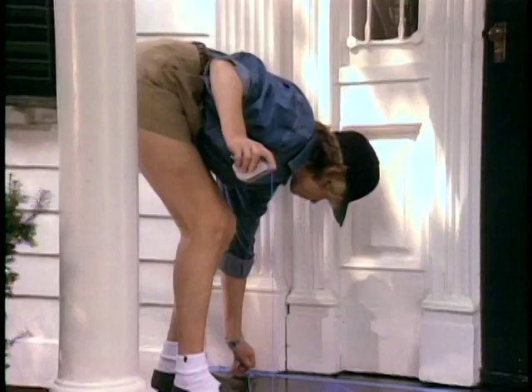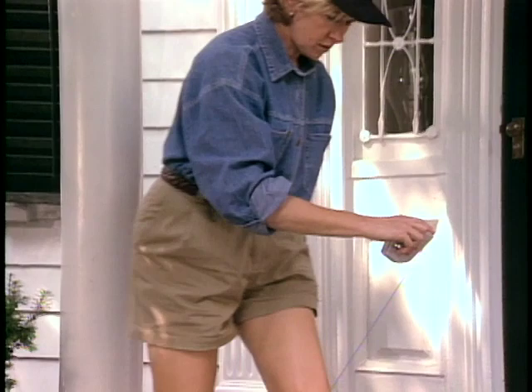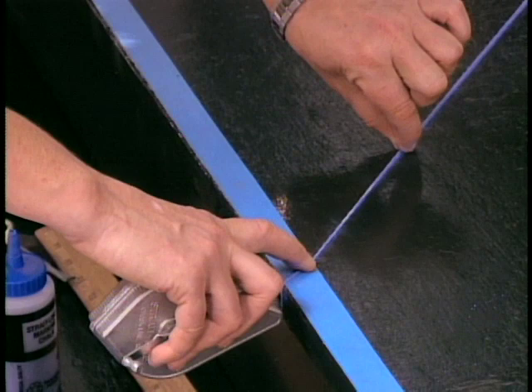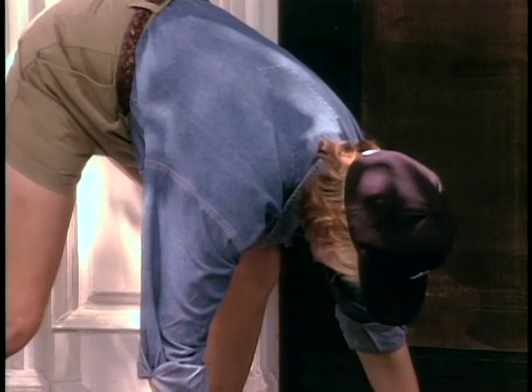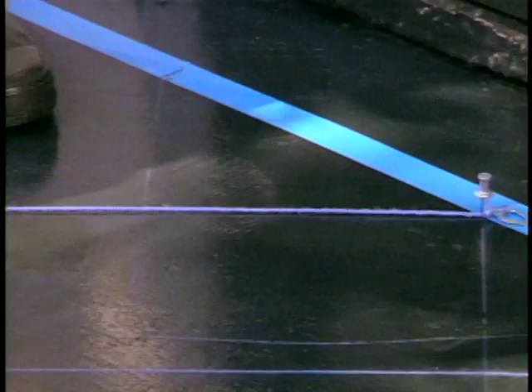The next one won't be quite as intense. Draw this to the next line and snap it — there, there's a perfect chalk line. Now we're drawing the diamonds in the opposite direction, so put your push pin in here up at the mark, draw it all the way down to the border, and snap.